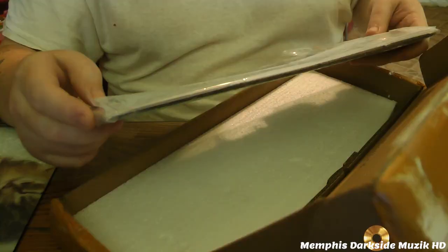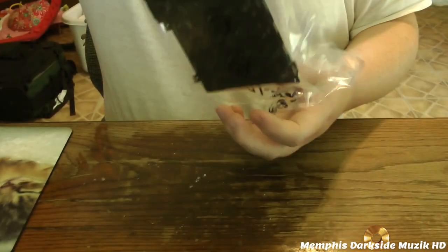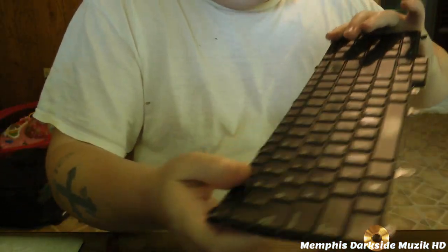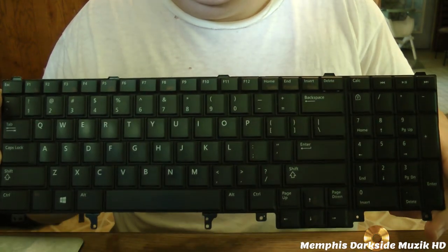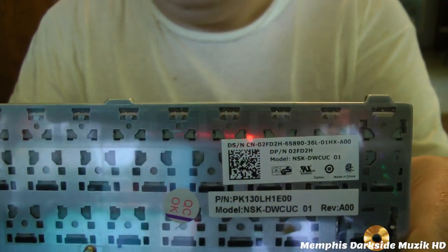Yeah, they were right — it does not come with the ribbon cable, which that's okay. So here is the keyboard itself for replacement. Here is the Dell part number.